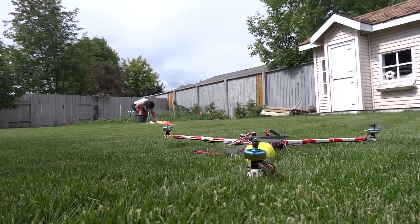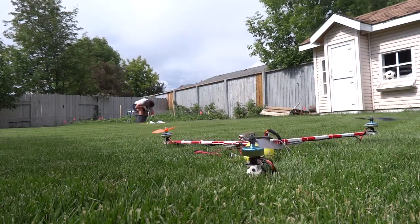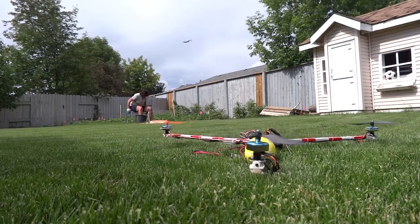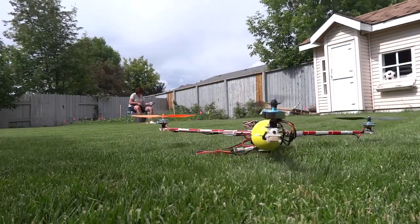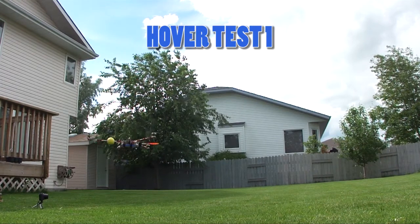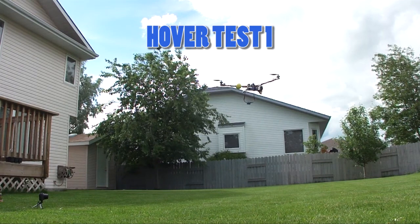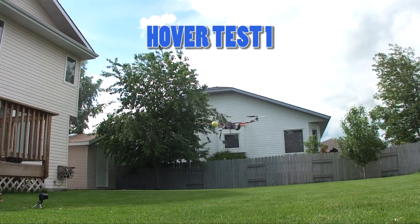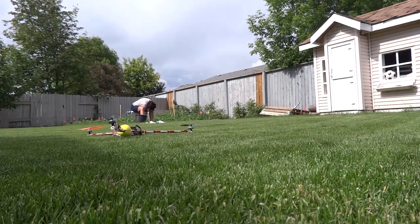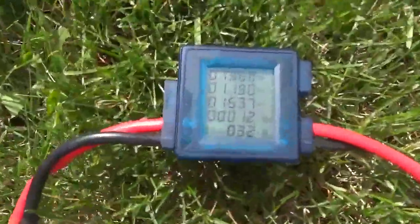First, the Y-copter. It hovers using a peak current of 13.7 amps.